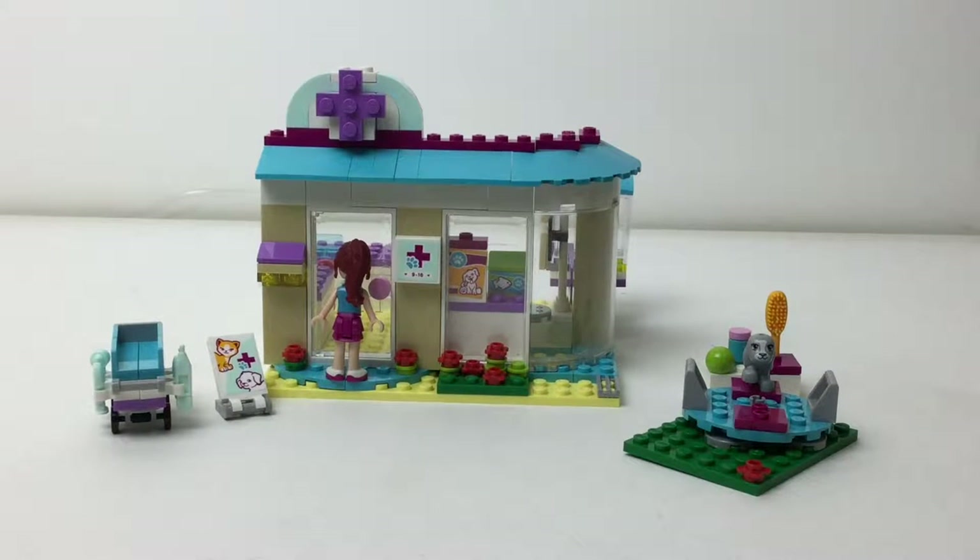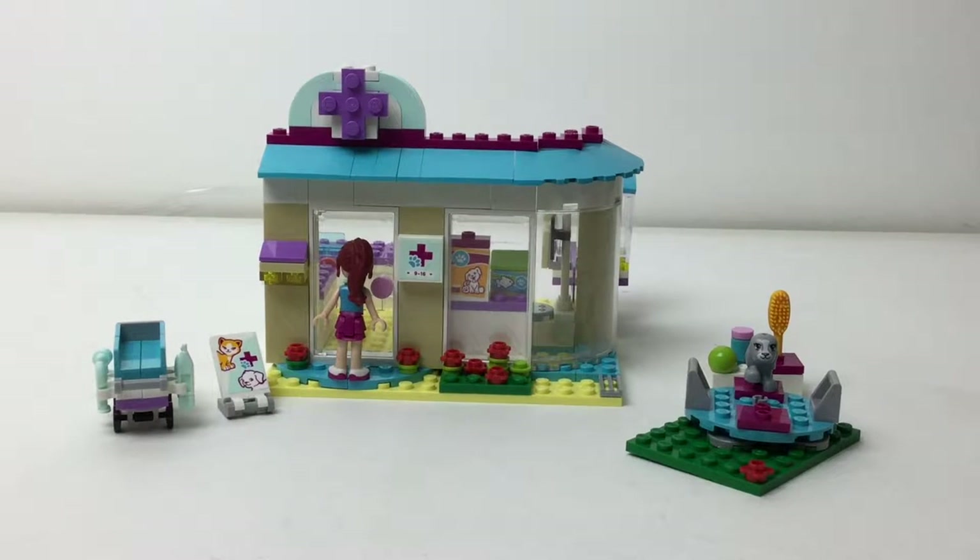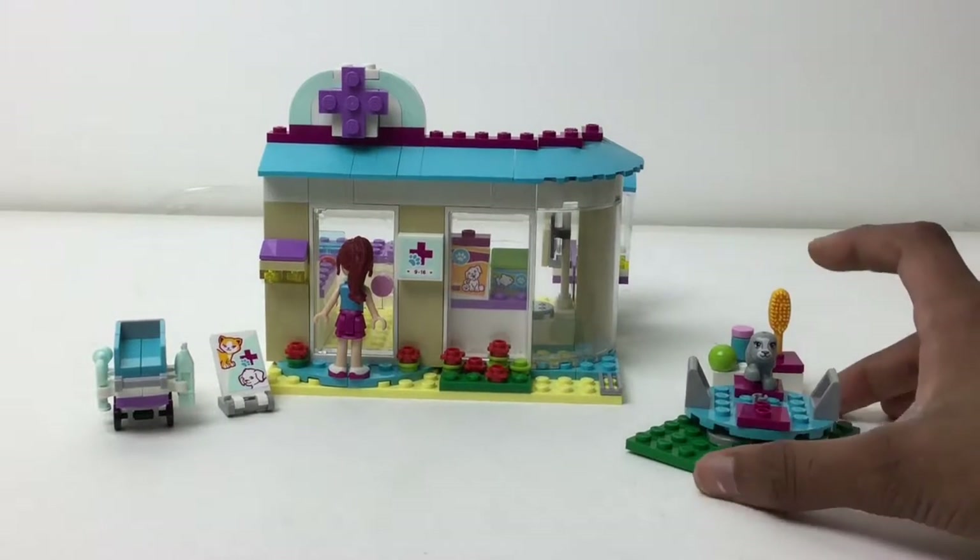Hello everybody, Mbix here with another set review. This is from Friends and it's an old set — the year should be in the title. I got this set at a garage sale this summer. Whoever watched my first ever haul video might have known where I got those pieces. I recently cleaned off all the pieces last weekend. I actually got five hundred dollars worth of Lego — check out Mbrix five hundred dollars worth of Lego haul number one or two.